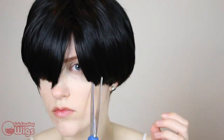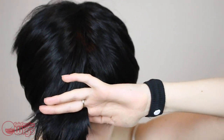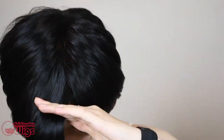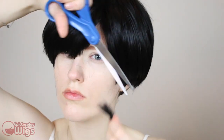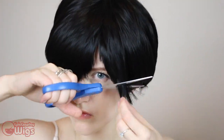Thin out the ends of the wig. I do this by holding it between my fingers and seemingly going crazy with the scissors to lessen the bluntness of my initial cut. To better make this wig work for my face, I'm shaping up the bangs around my eyes. Levi does this as well, but if leaving it longer works better for your face, then leave it alone.